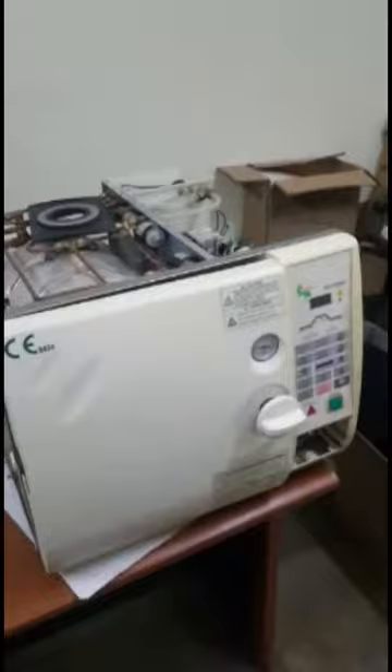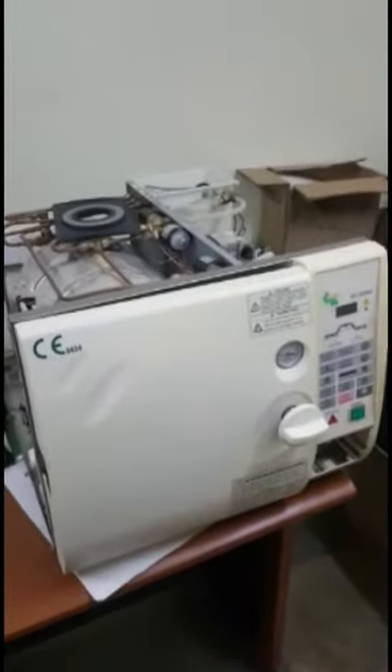Those are some few things we wanted to take you through. The whole idea about this exercise is to encourage colleagues to make similar videos of devices like this autoclave sterilizer, oxygen concentrator, and the suction machine, so that we make videos of this nature and teach each other, sharing the problems we've had and how we've been able to overcome them. Thank you very much. It's a pleasure talking to you.